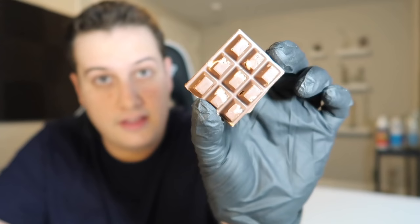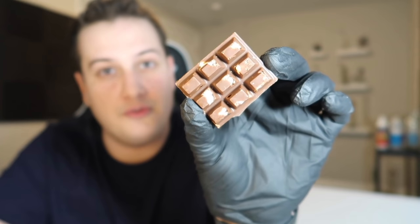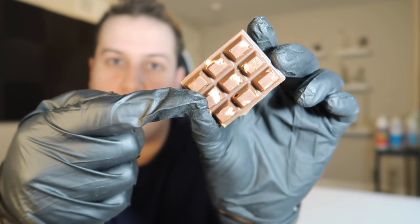The reason I like these little squares is it makes it easier to dose out a lower amount. If a chocolate bar like this has 9 little chocolate squares in it and has 215 milligrams total, it should be somewhere between 20 to 23 milligrams per square. So I can either have 9 doses of 23 milligrams, or an entire dose of about 200 milligrams.